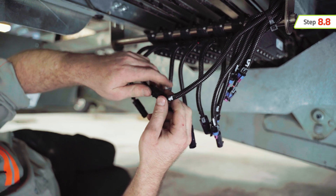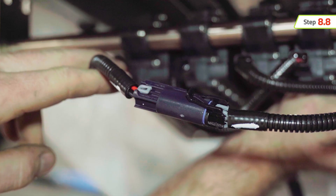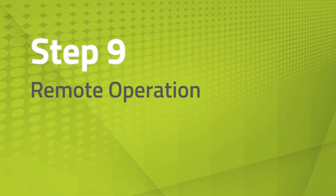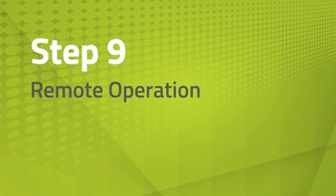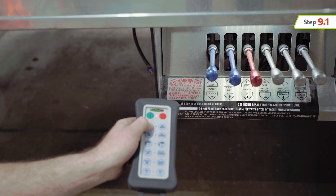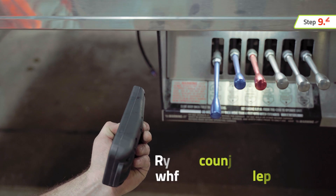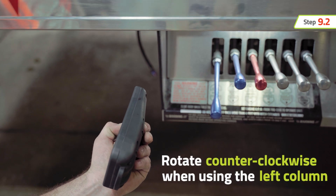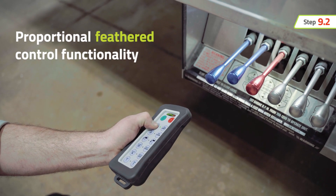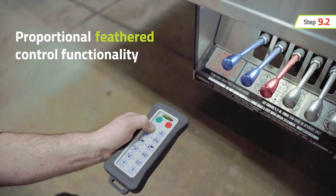Before syncing additional actuators, make sure to disconnect power from already synced actuators. The actuator will remain synchronized and calibrated when powered off. To operate the remote, engage the desired function by holding the remote in a horizontal position, then press and hold the button of the desired function. Rotate your wrist counterclockwise to operate a function in the left column. The actuator will engage — the further the wrist is rotated, the further the control lever will travel and the speed of the function will increase.